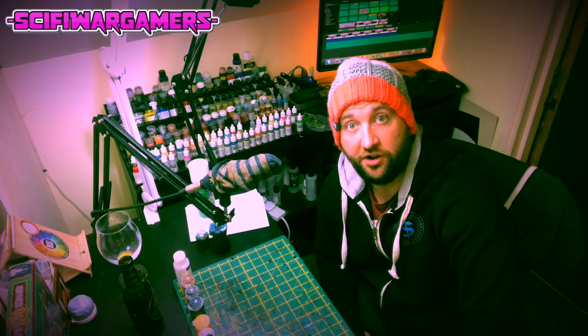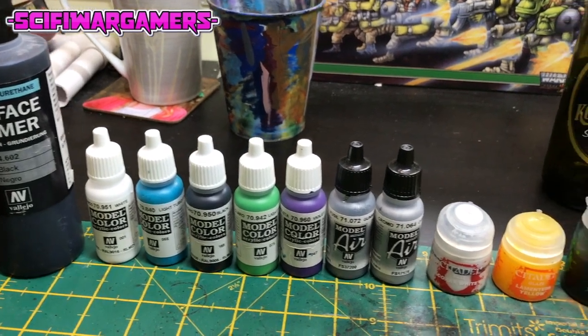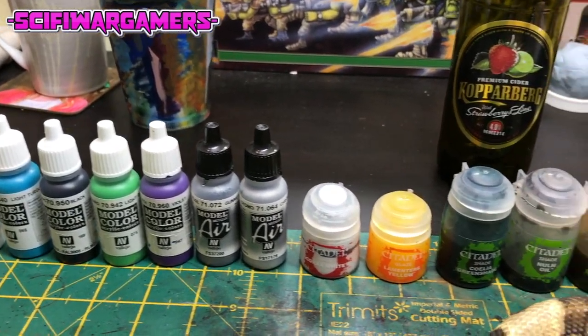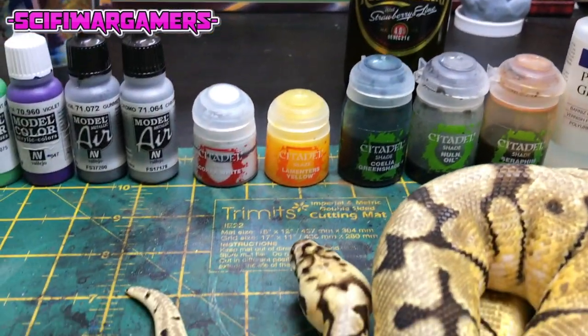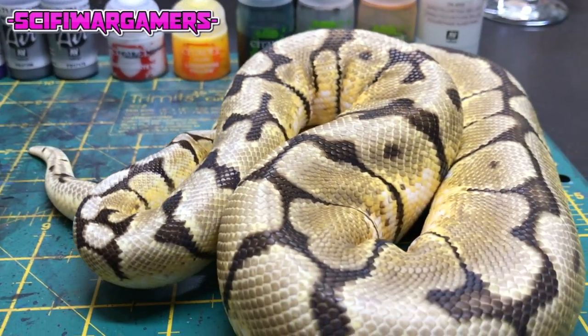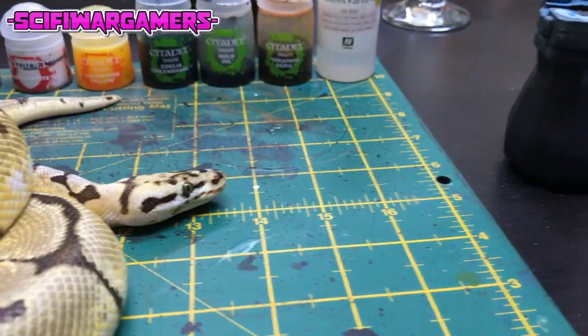First I'll show you the equipment I used. These are all the paints I've used for this project. I'll put a full list in the description below and you can even use the Element Games affiliate link to pick them all up if you so wish.